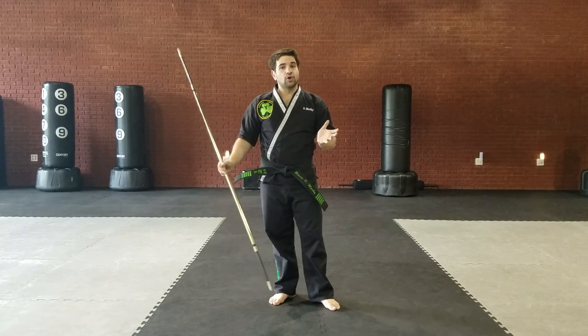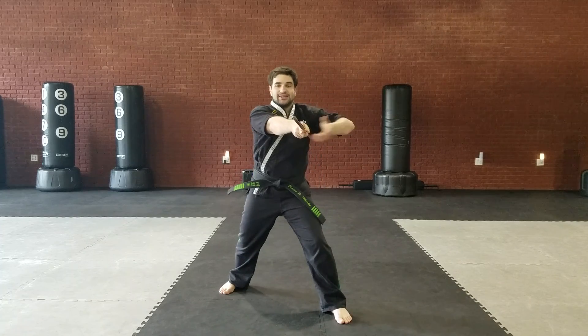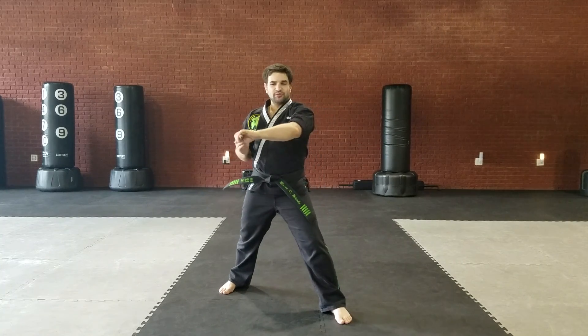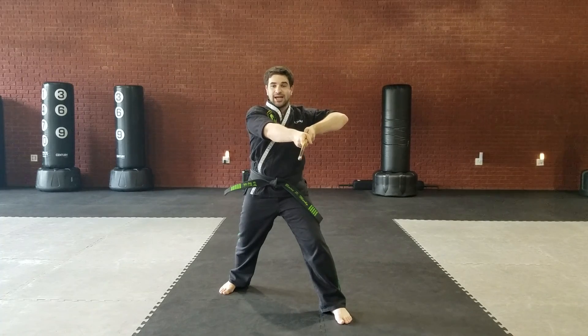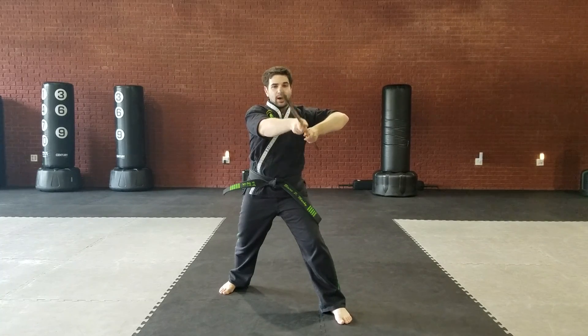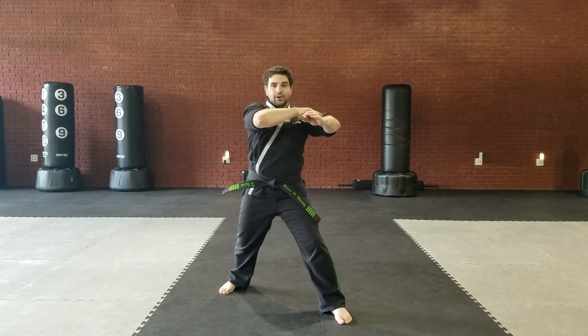Downward strike — you generally want to start it from a side strike. You could do it from here, but generally you want to start it from a side strike. So we're here. I'm going to come up. This up is not a strike, it's a prep — I'm prepping up because you can't go down unless you go up.